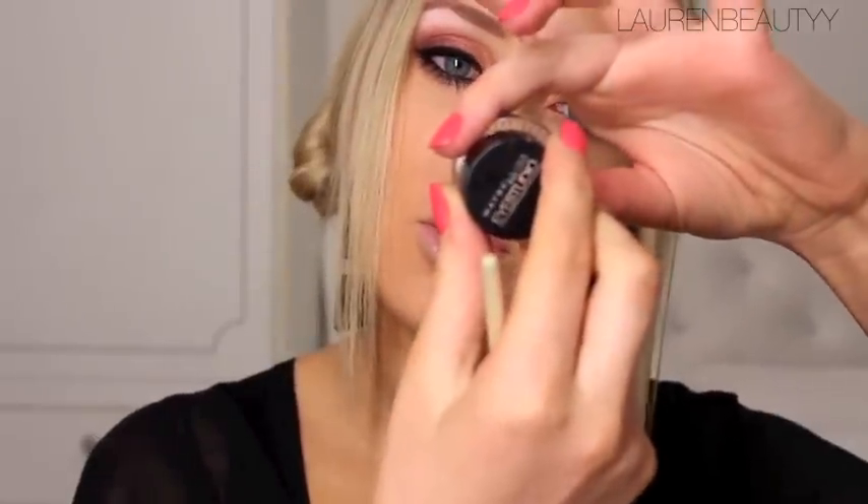Next I'm going to take my Bobbi Brown Ultra Fine Eyeliner Brush, which is the best eyeliner brush in the universe, and Maybelline Eye Studio Gel Liner in Black. I'm just going to cover the brush in that and do a fairly thick line starting in the middle, then working my way outwards.